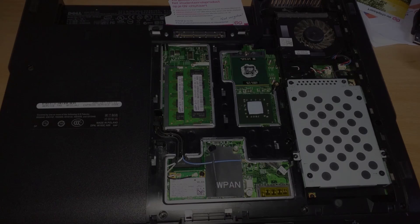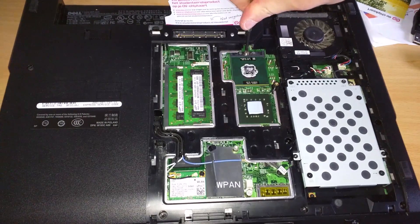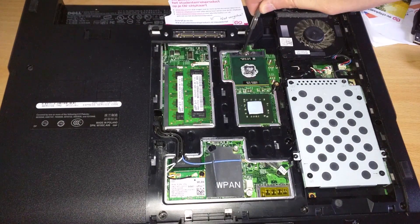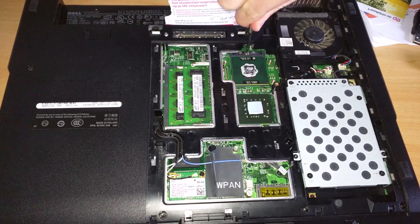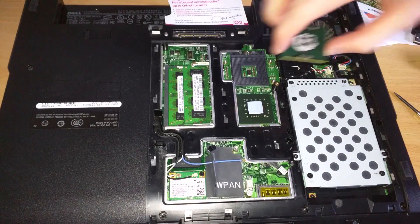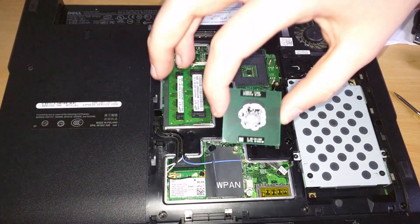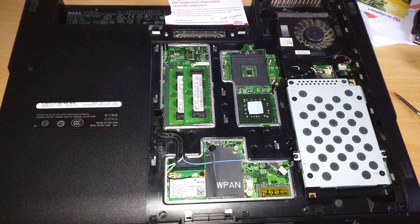Now we need to undo this little screw here in order to free the CPU from the socket. A normal flat-head screwdriver will do the job. Turn it all the way to the left and you'll notice the CPU actually popping up slightly. You need to turn it a little more and it will pop loose. Here's the T7250 Core 2 Duo I've taken out — a 2 GHz chip. I'll clean this off later.